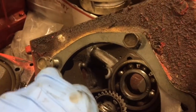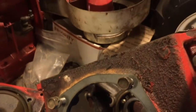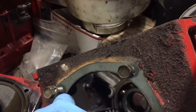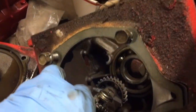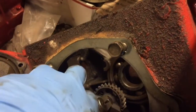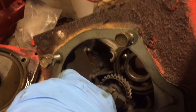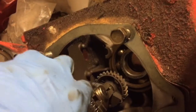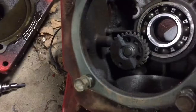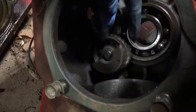I could theoretically find a shaft that the governor gear is supposed to go on and just pound that little shaft back in the hole — it's not really crucial. Some silicone can plug up the hole just fine. Let me take this out with two hands. Alright, I got the snap ring off — let's get this balance gear out of here.